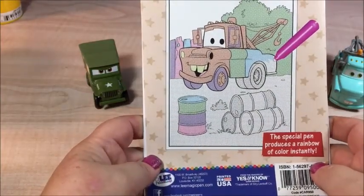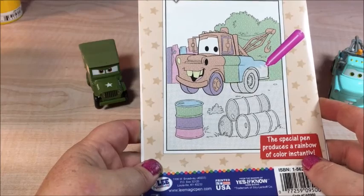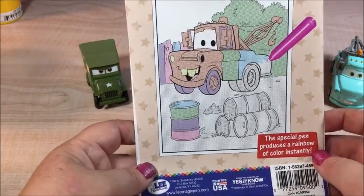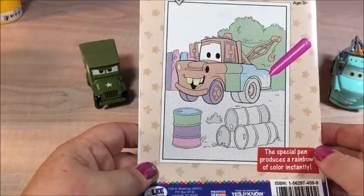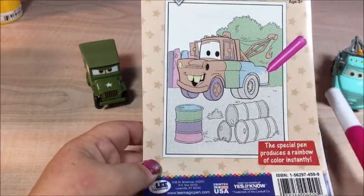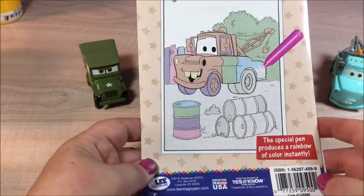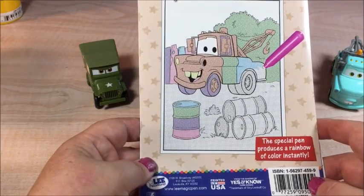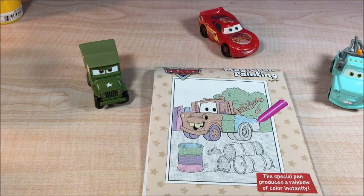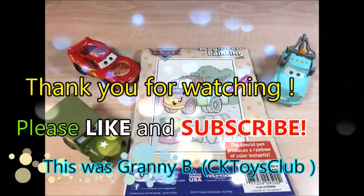This was magic pen painting. You can also do it with brush and water — that's a lot faster. I hope you liked it. This is magic pen painting from Disney Pixar Cars. Pretty cool, huh? A new movie comes almost out — can't wait to see it. You can do it with a magic pen or with a brush. I hope you liked it. This was Granny Bee — don't forget to like and subscribe and share my videos. See you next time. Bye bye.